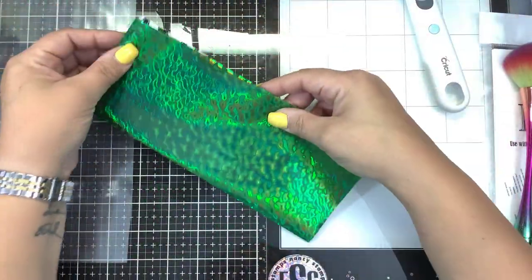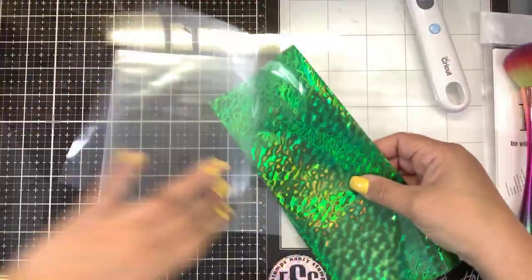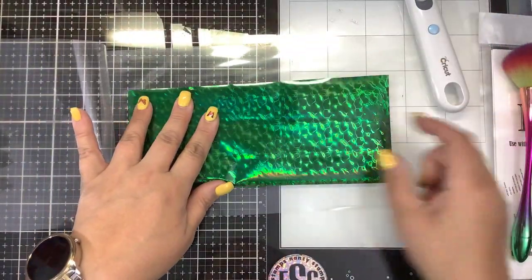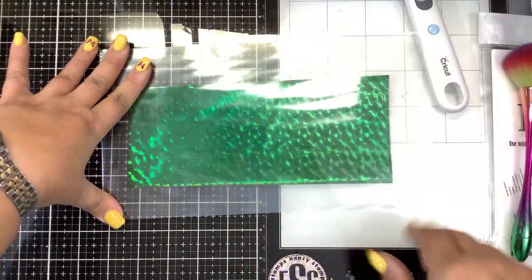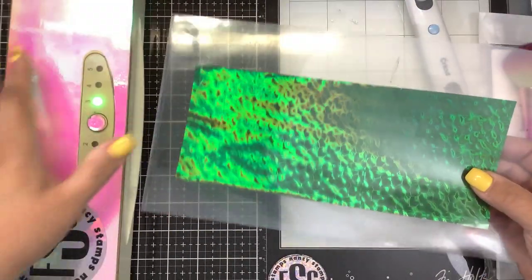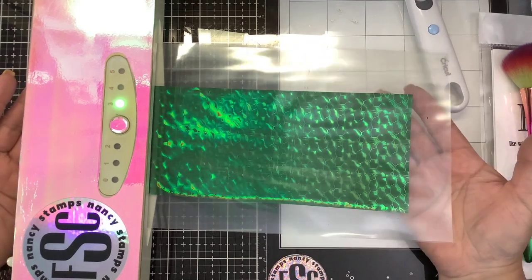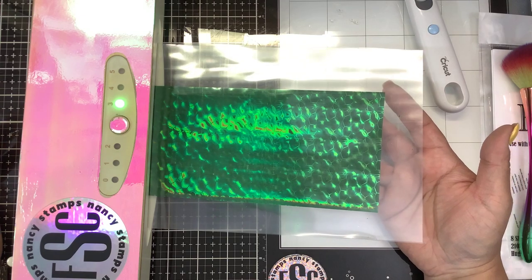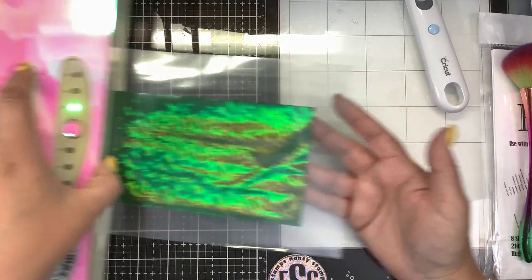We're going to layer that together and make a little foil sandwich. Then place that in our carrier sheet, making sure no toner is sticking out — that's all perfectly covered. If you're using a laminator, just put it through a piece of folded paper or folded parchment paper. We're going to hold onto this while we feed it through to make sure it feeds through straight, and once it comes out the other end, I can let go.